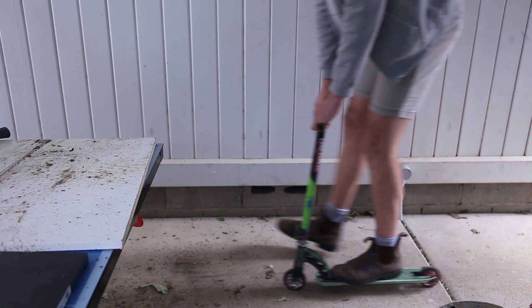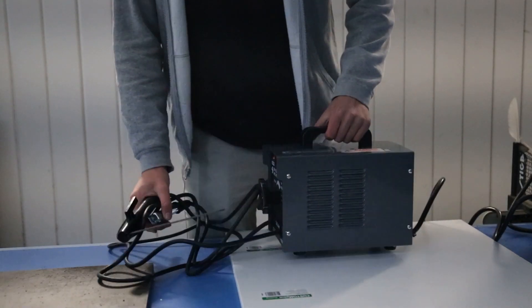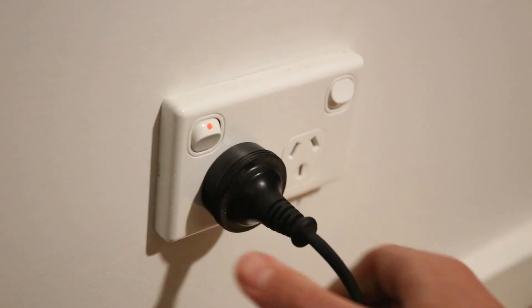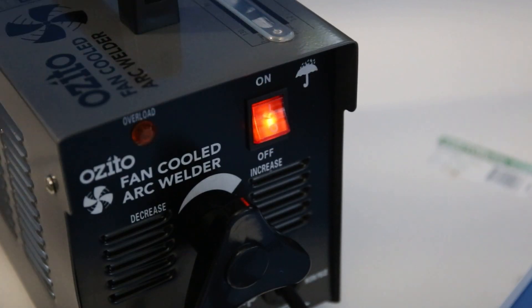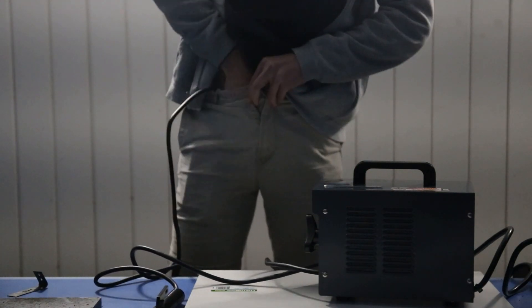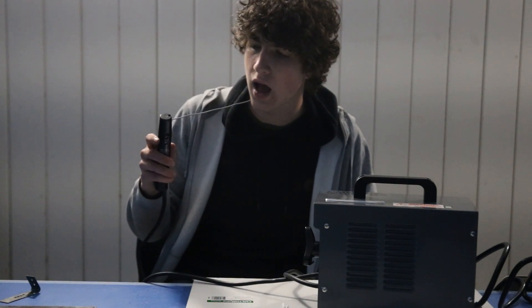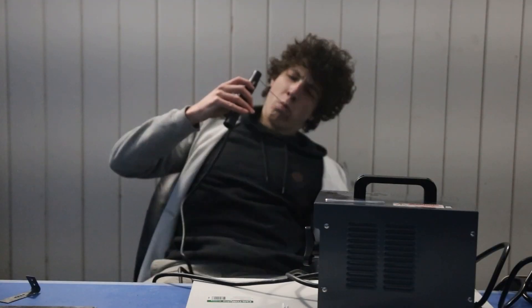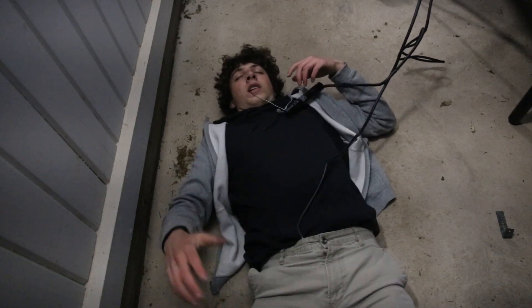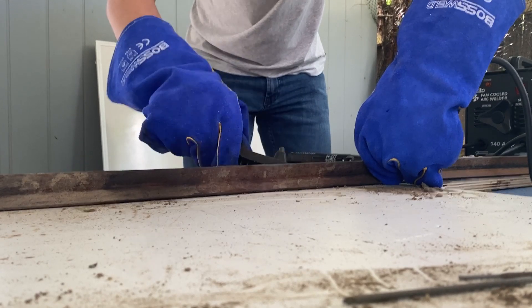This should be simple. For this project, I knew I would have to be working with metal, so I went out and bought a welder. And at first, I didn't really know how to use it, but after some good old trial and error, I figured it out.